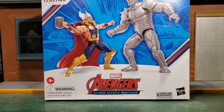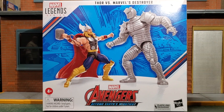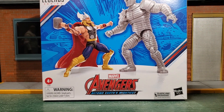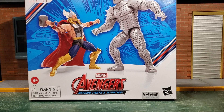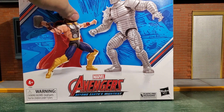Hey guys, what's going on and welcome back to the channel. Today we are taking a look at the Marvel Legends Thor vs. The Destroyer. This looks awesome — it has amazing heft, it feels heavy, and that's what made me purchase it. I was super on the fence until I found these guys in store, but I just picked it up and I knew I had to buy it.